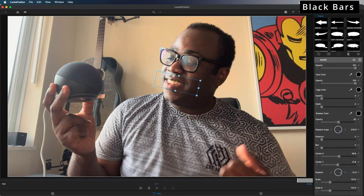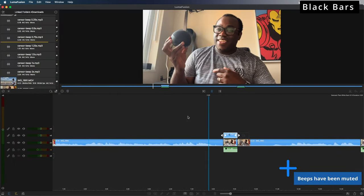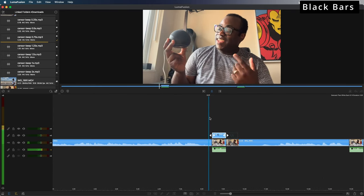You can leave it like that or have a little more of a play with the shape. There we go — no one can guess that I'm saying the word Alexa.